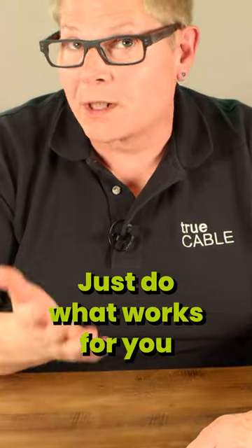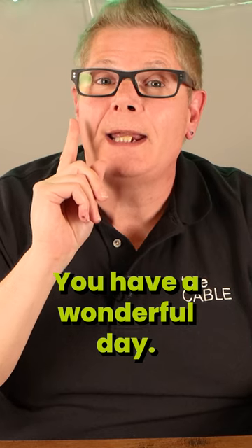Just do what works for you and what you're most comfortable with. You have a wonderful day — happy networking.